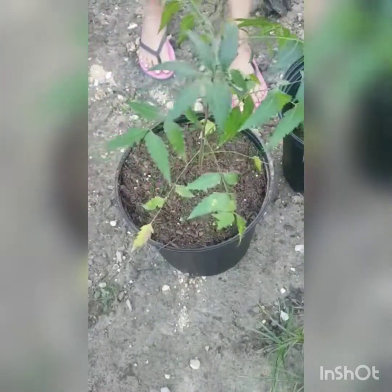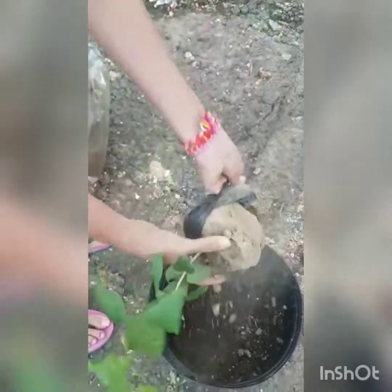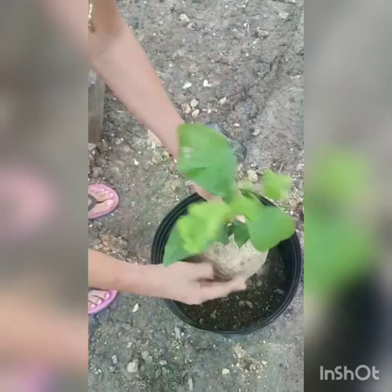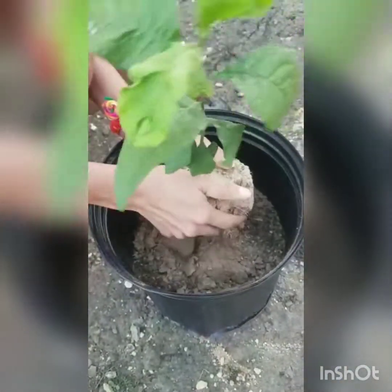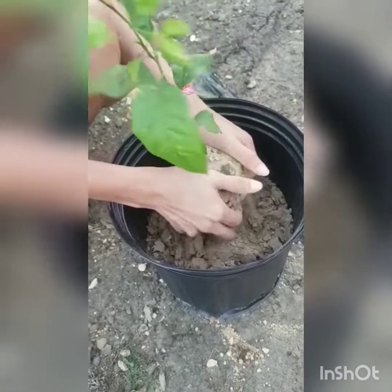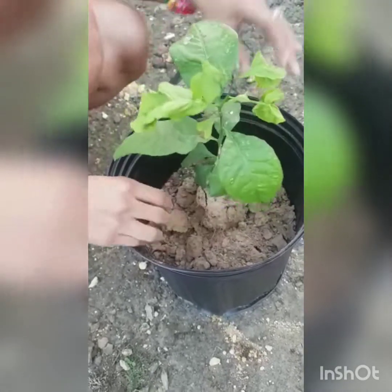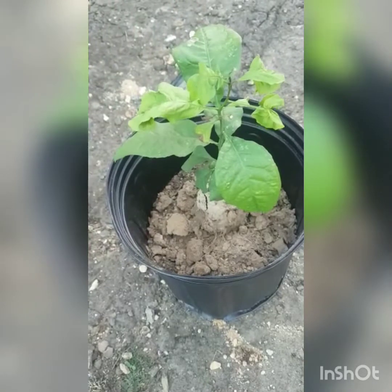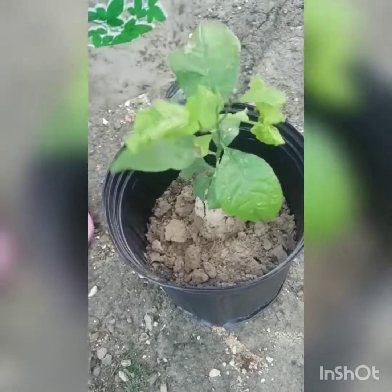Now we move on to our bael tree. Again we are removing the plastic and loosening up the dry soil at the base. This isn't the best quality bael tree, but my usual plant shop doesn't carry this, so when I saw it I decided to grab it. I'll try to treat it and do another video showing how to treat plants and see if it's able to recover.